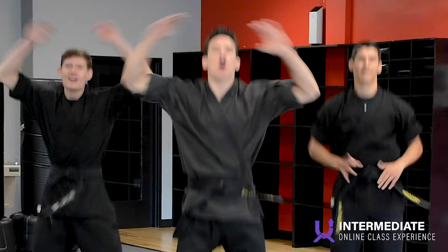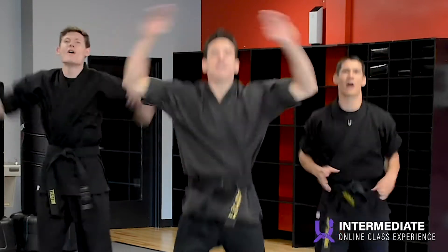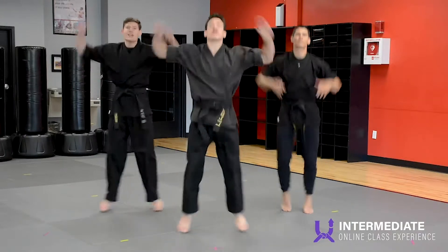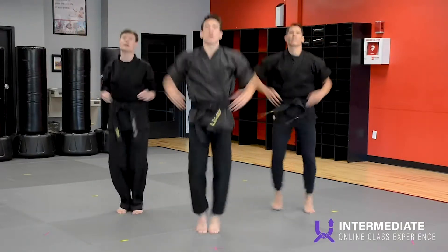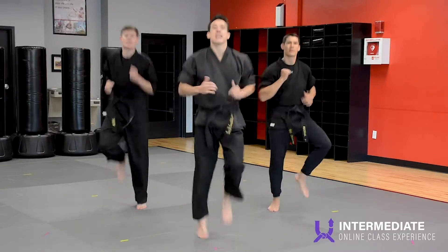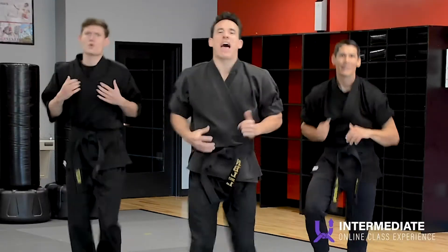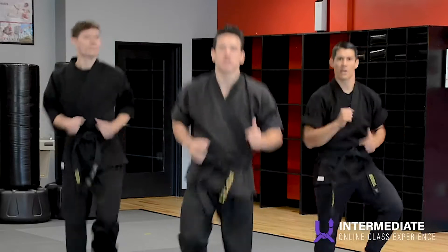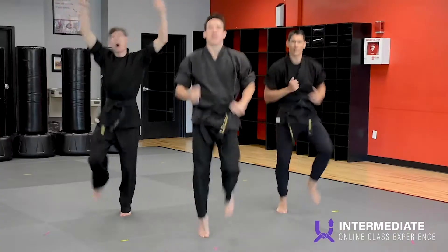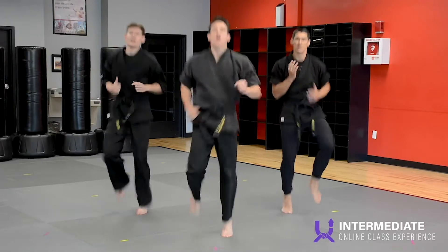So this week is cardio week. Everyone say cardio. Cardio — while a lot of times we think about it maybe not being the most fun workout, it is very important. Everyone start running in place. In particular, it's going to help us have stronger lungs and build our heart muscles. Did you know that your heart is actually a muscle? So everyone say heart and lungs. We've got to make sure, as black belts, we take care of those vital organs.